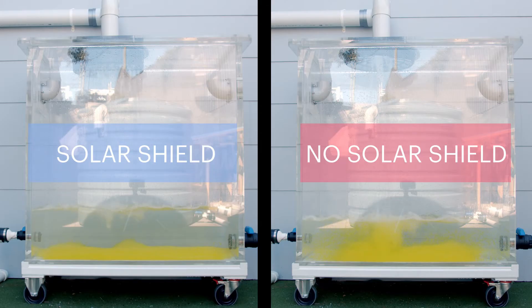On the side where there is a solar shield installed, you can see the water is being more evenly distributed. This reduces the amount of turbulence in the body of water and the sediment layer is largely unaffected. This is important in maintaining consistent water quality.